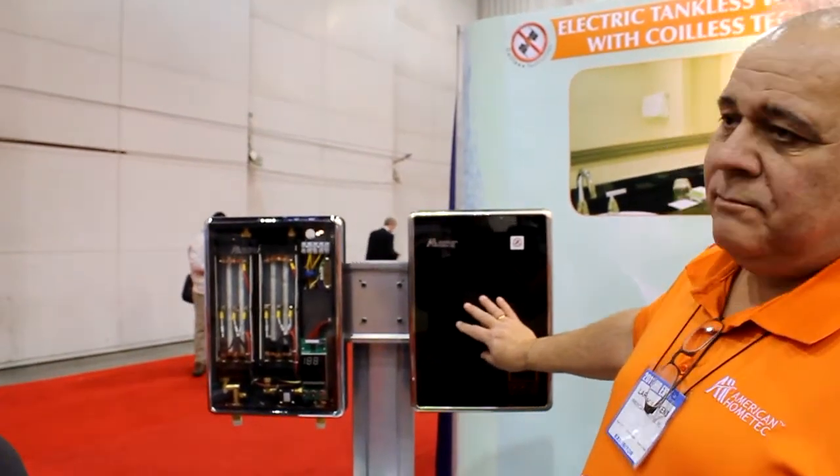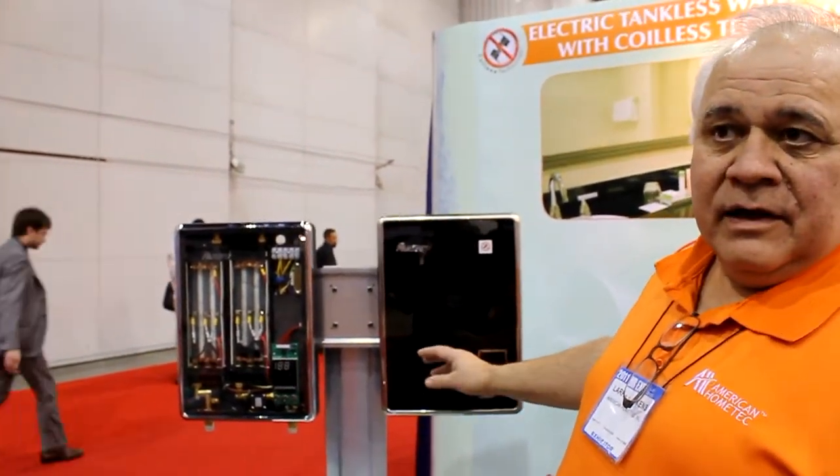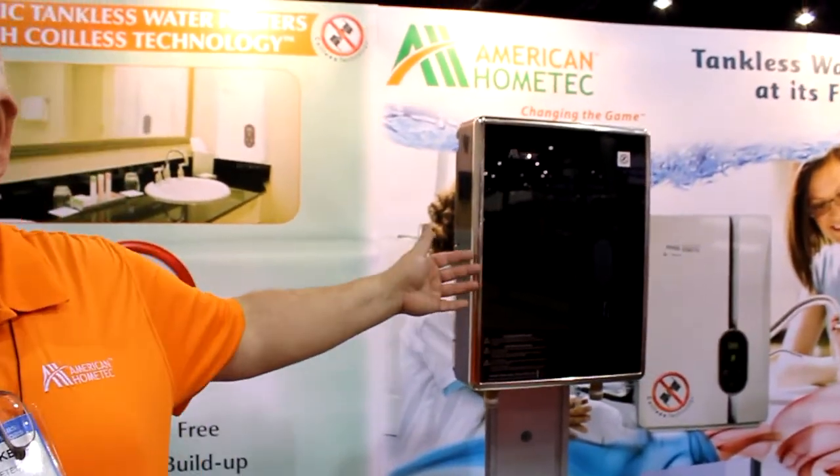Our smaller units — this unit here — are for one bathroom or a shower. This larger unit, obviously, will power a small whole house, like a condominium or something like that.